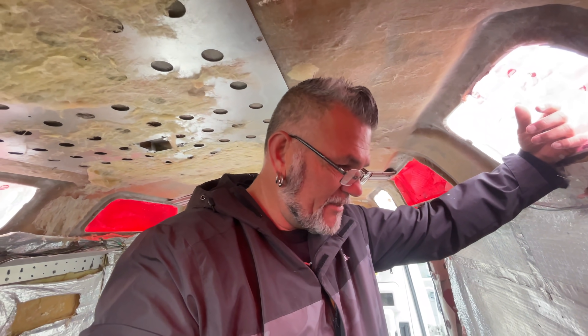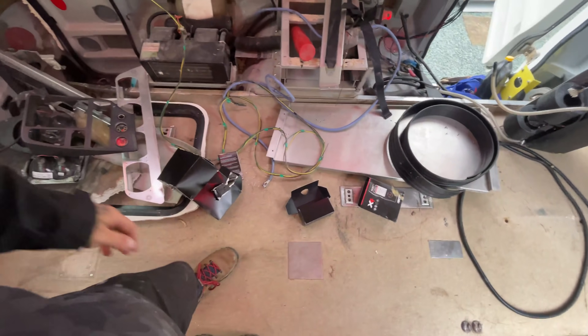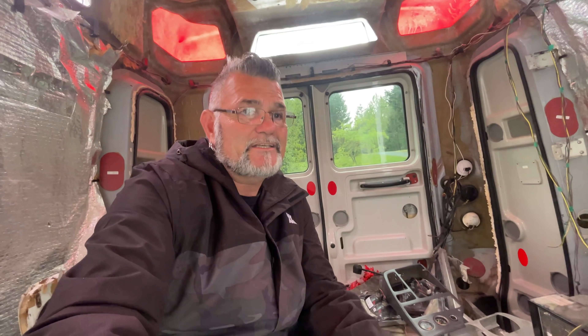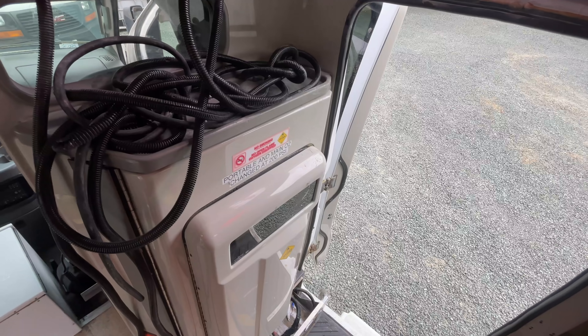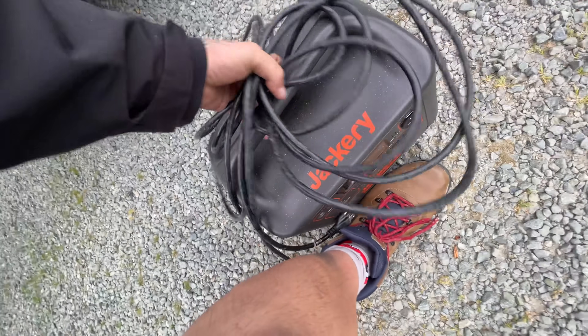I think what I'm going to do is take another day and just start pulling all this stuff out — slowly start gutting this thing down to the bare walls. Then pile it all up here in the middle, make a trip to the transfer station, and start getting rid of some stuff. Take some of the aluminum things to recycling as I can.